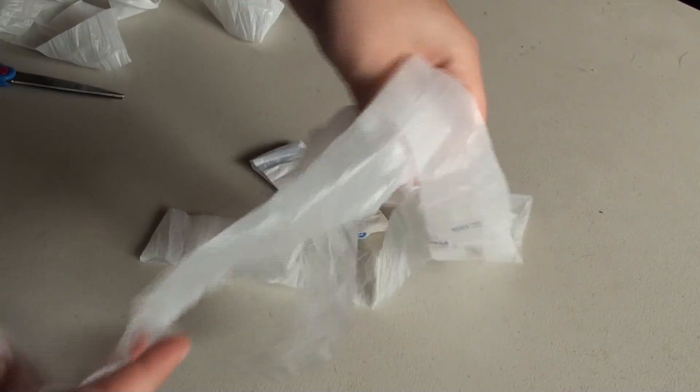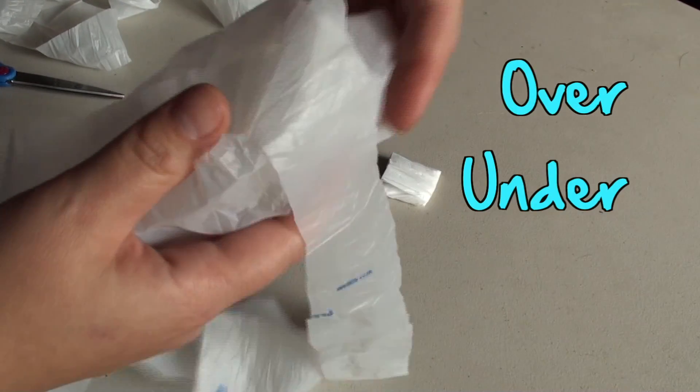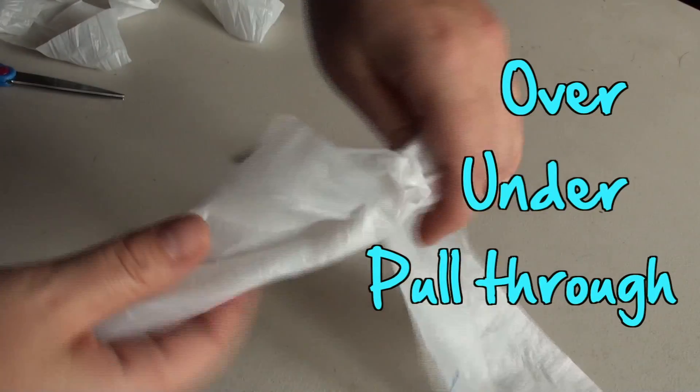Take 2 strips, over and under, then pull into a knot.